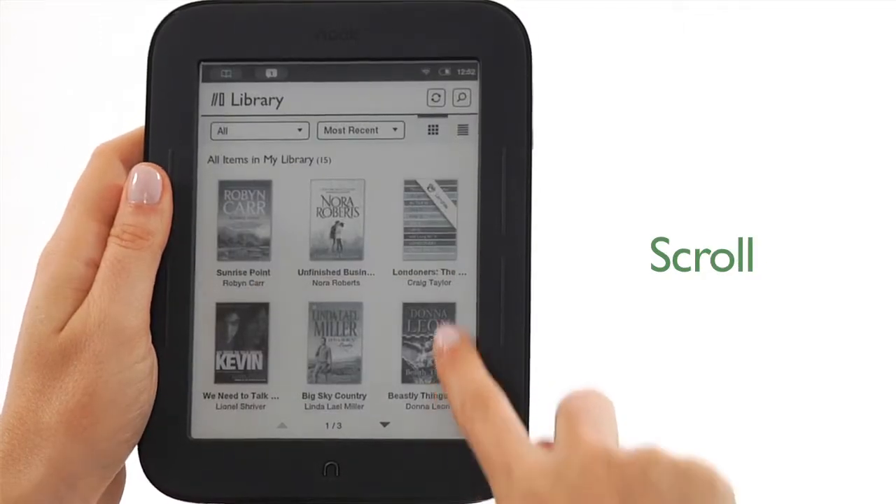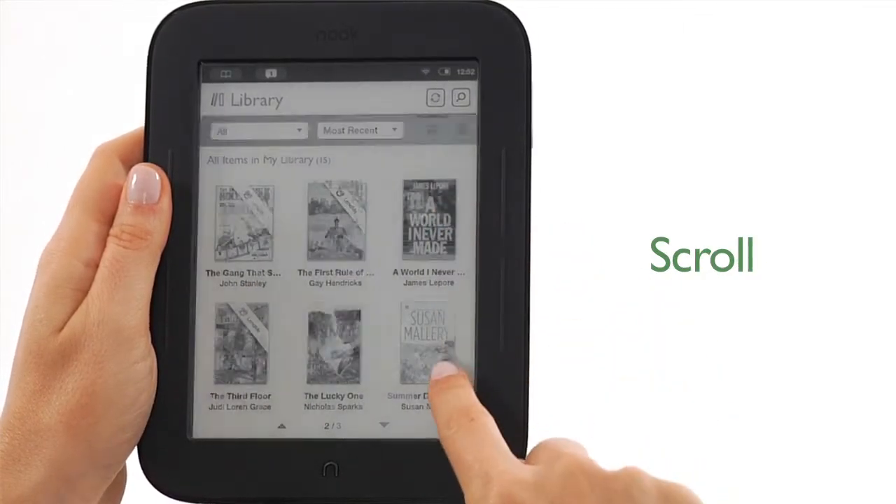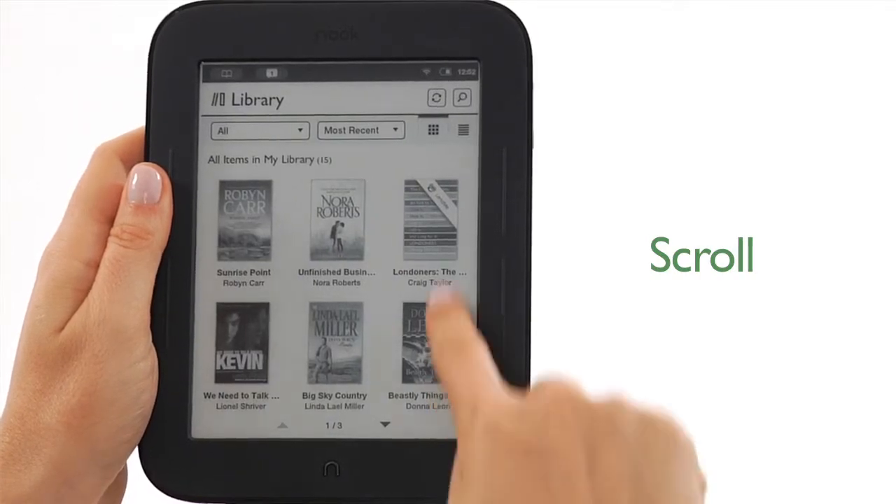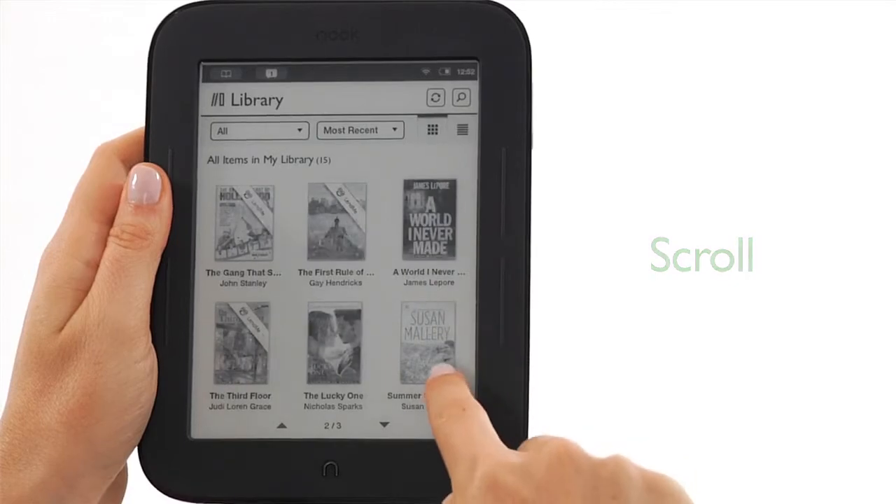To scroll, slide your finger up or down the screen to scroll through a list such as the titles in your library. It's a vertical swipe. Now you're ready to enjoy reading your favorite titles on your Nook. For more information about Nook, including helpful FAQs and video tutorials, visit nook.co.uk.